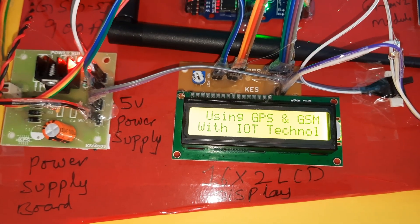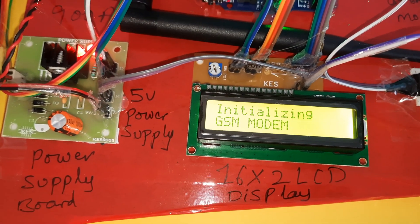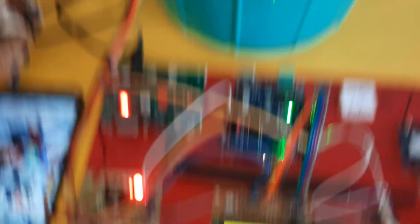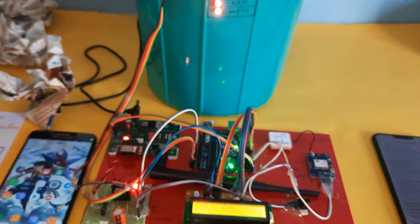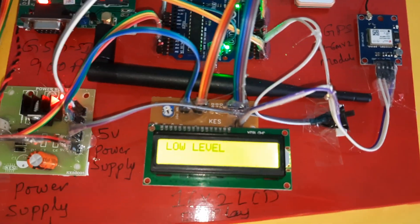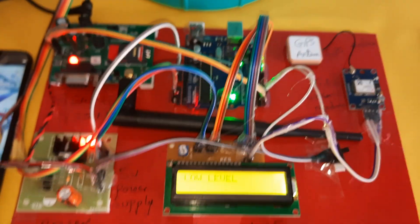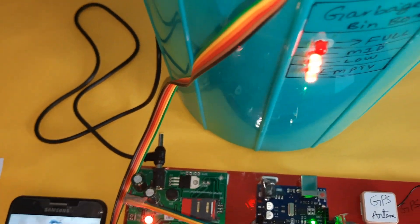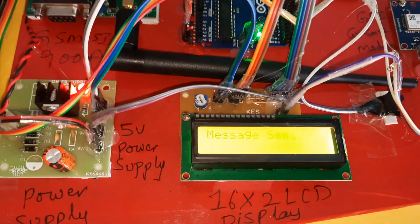After restarting, the LCD again shows 'automatic garbage collecting van using GSM GPS IoT technology', latitude and longitude values, GPS LED blinking. GSM modem initializes successfully. The system again progresses through empty, low, and mid-level states. The distance thresholds are: up to 3 cm, 3 to 5 cm, and all LEDs high for full.